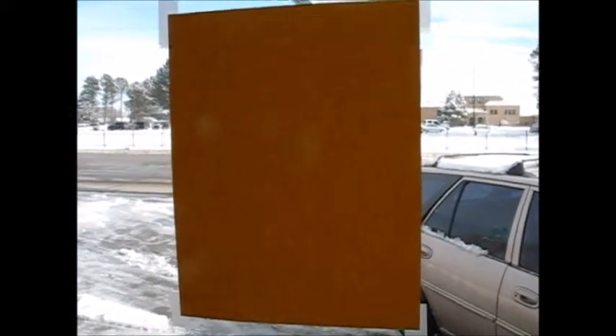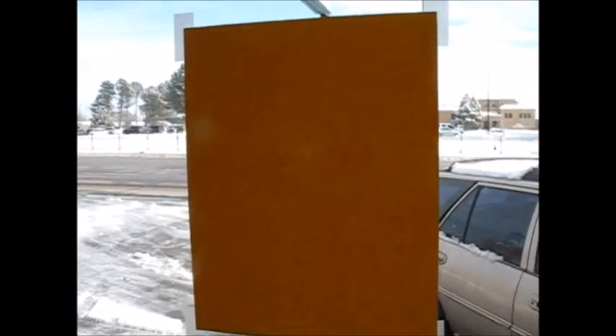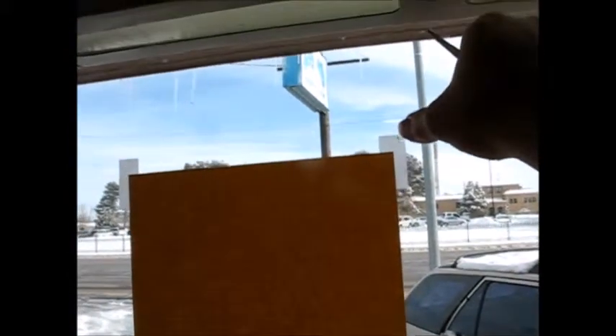You've got a sign on your window for an event, the event has passed and now you need to take the sign down. It's taped to the window with four bits of scotch tape. The problem is you know that if you do it the conventional way you're going to have residue left on the window, just like I'm going to have from this right here. It's a ton of work using your fingernail and it winds up with a mess.